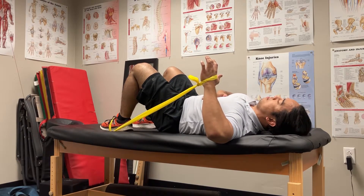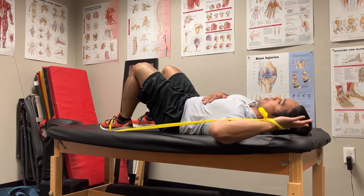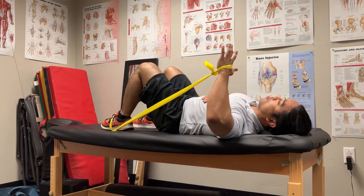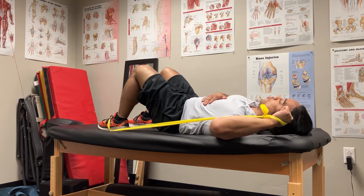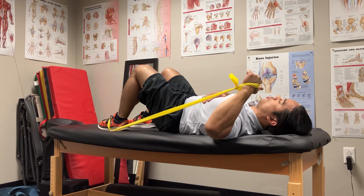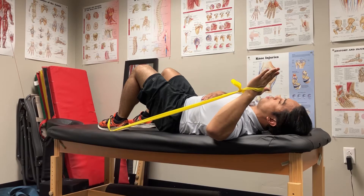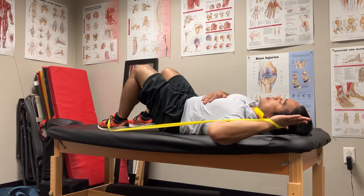Get a little bit of hamstrings going, and try to feel your rotator cuff on the left side as you externally rotate. You might start at around a 45-degree angle and then eventually get lower.